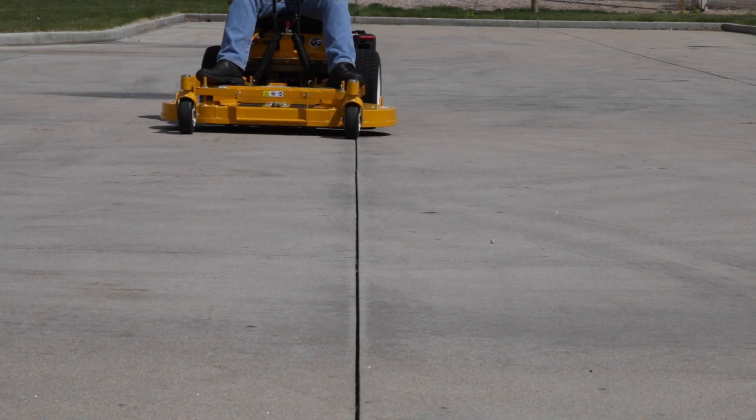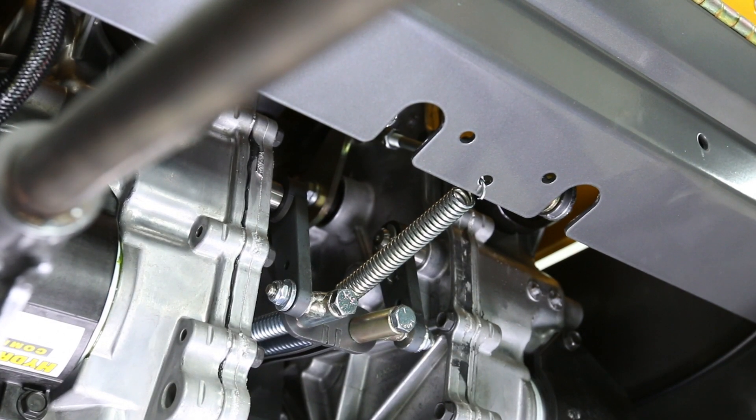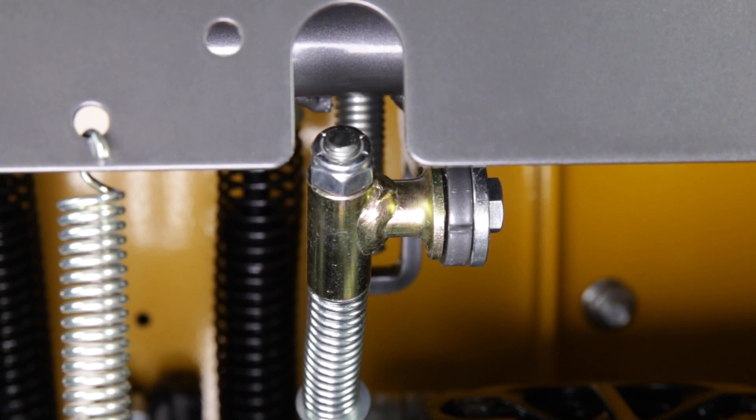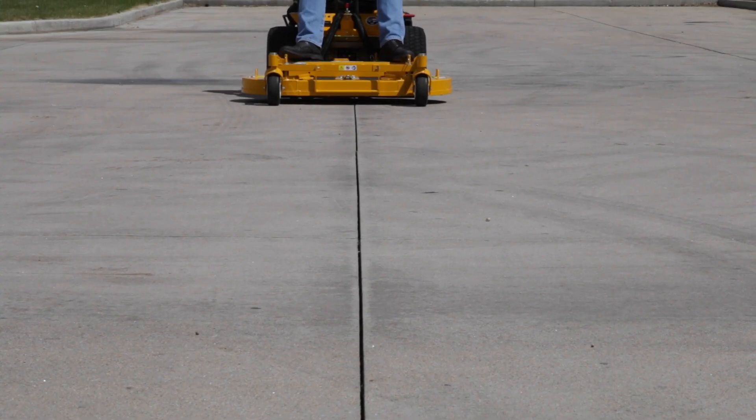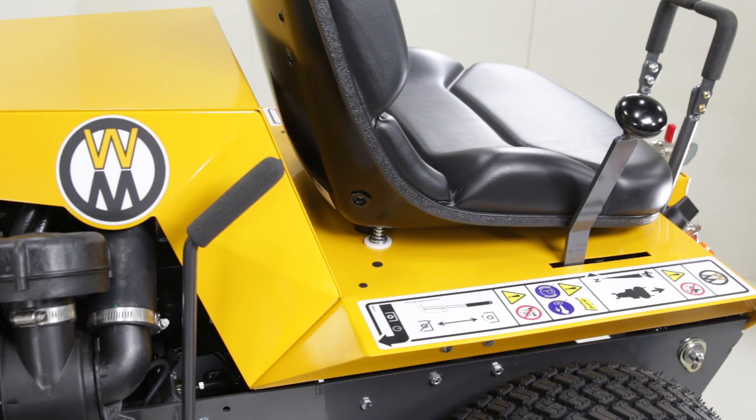If the mower is tracking to the right, this means the left transmission is moving too fast and the ester nut adjustment needs to be turned clockwise, slowing the tractor down to match the slower side. If the mower tracks straight through the full range except maximum speed, stop the tractor.